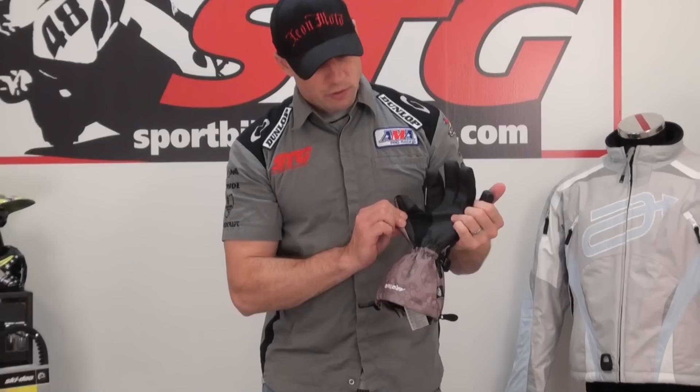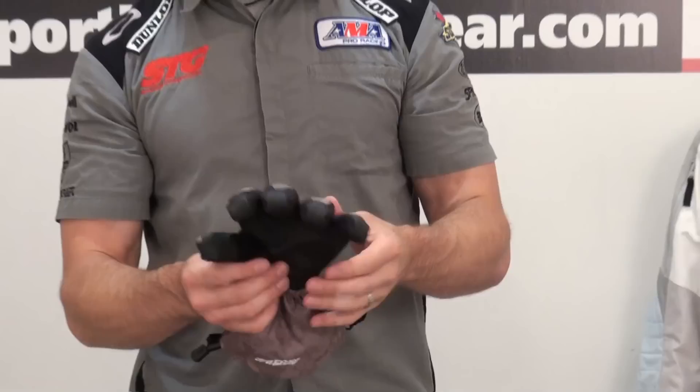I'd like to point out too the Cordura Motion panel right here. So when you're on the machine and riding aggressively, it's going to be a nice choice — it's going to keep you warm. This is going to be appropriate for pretty much every temperature.